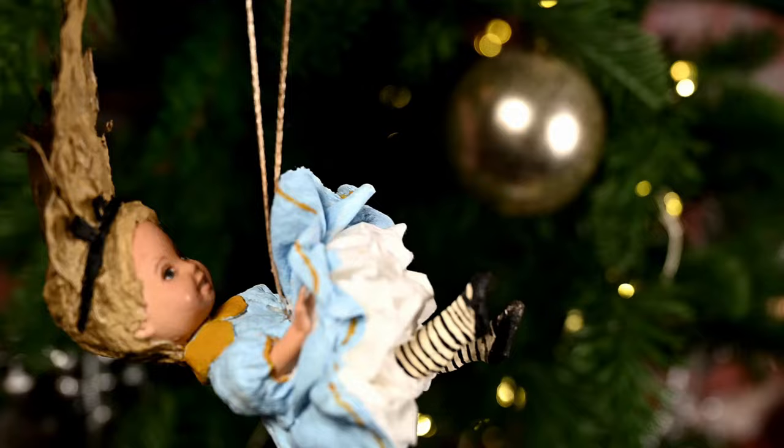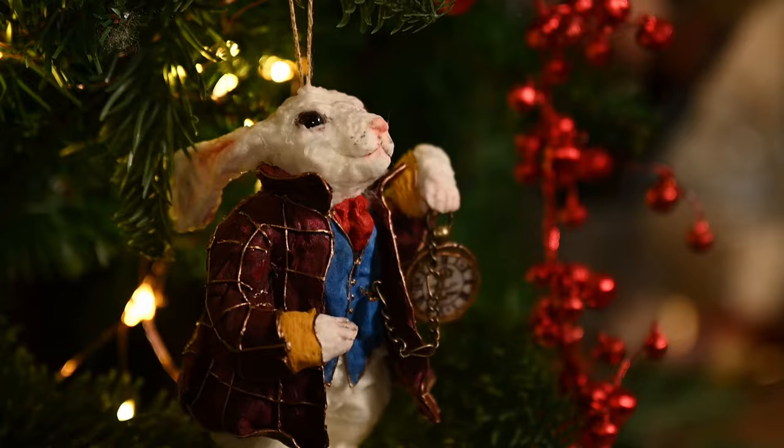Hi everyone and welcome to my channel. If you're new here, my name is Irene. Today I'm continuing making ornaments of the Alice in Wonderland series, and today I'll show you how to make the Cheshire cat and the white rabbit with pocket watch. I'll start with making the cat, and this is the image I'll use as a reference.